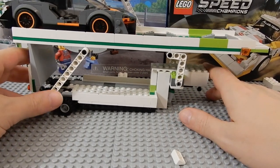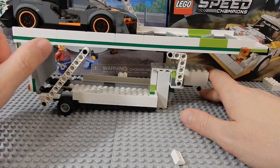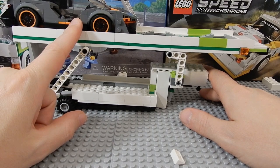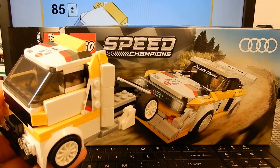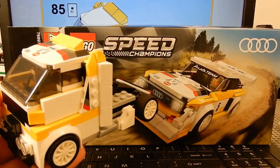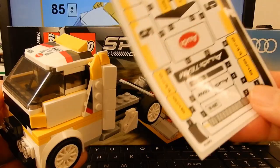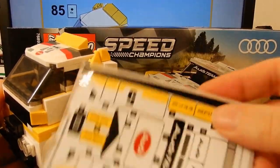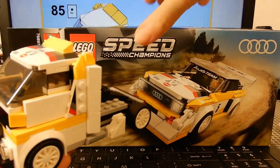I'm going to build my other six-stud Speed Champions and put them on here — thinking I'll put the Porsche down here and maybe the Camaro up top. I just got done building the MOC from the Audi kit. I did not put the stickers on, because I always leave stickers off when I think I'm going to build MOCs — I don't want the MOC to have Audi rally car stickers; it's a semi truck now.